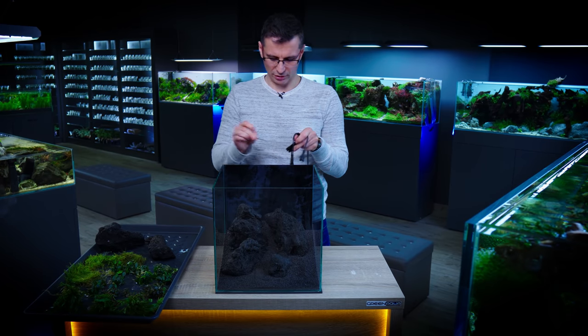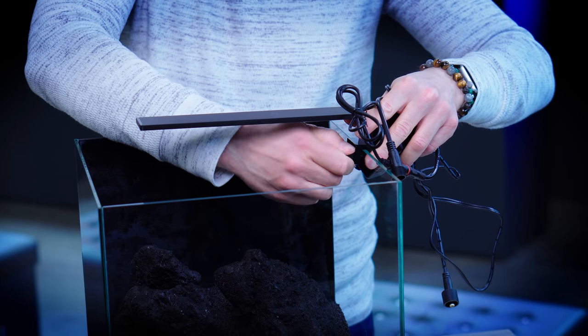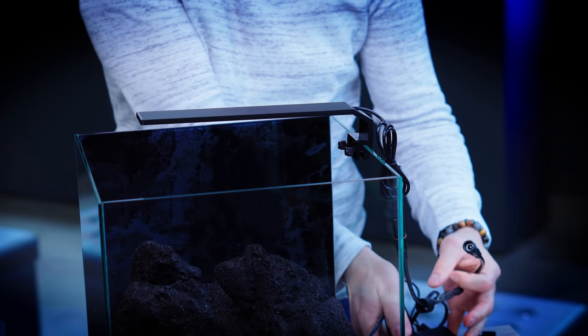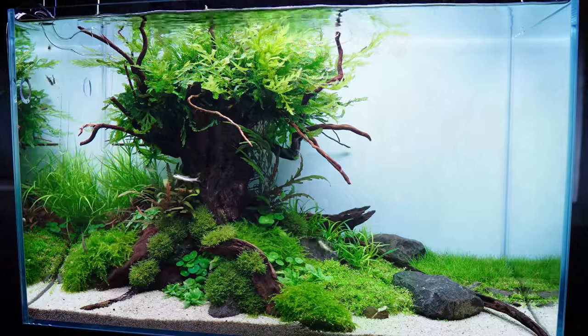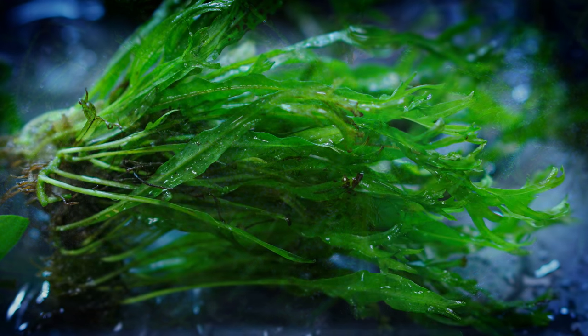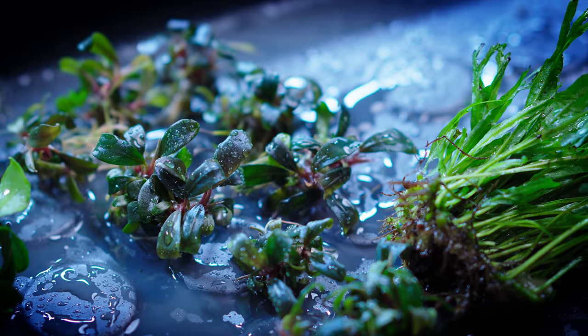Chihiros comes from China and is a good quality light with many different types. This is one of the basic LEDs they offer. Talking about technology, I'm not going to use CO2 injection. You would ideally need CO2 underwater because plants use the carbon from air or water to photosynthesize and build themselves. One CO2 system would probably cost more than the whole budget for this build.